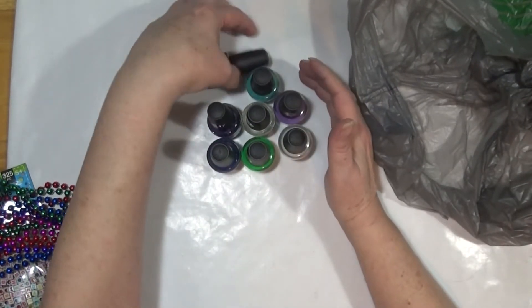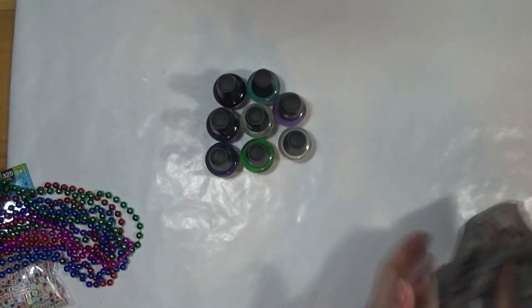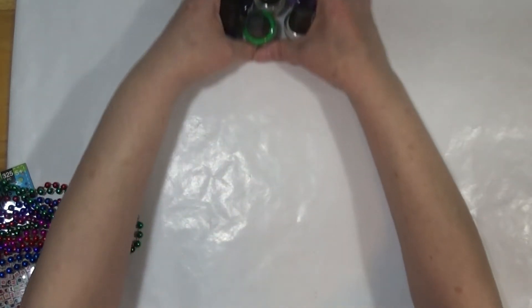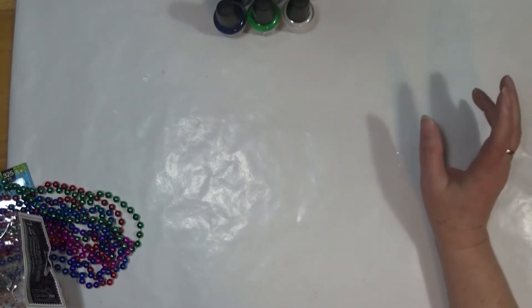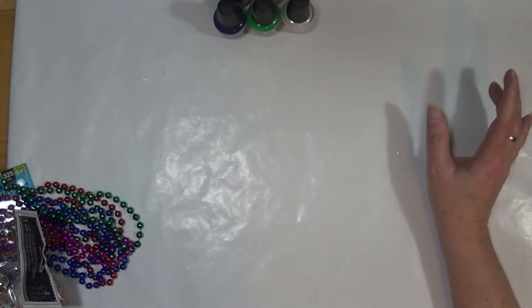You probably already know what it is because the video is very popular, and I want to play along, so I am going to do it and you can watch me play with it. And you know me — I bend, fold, and mutilate every tutorial I've ever run across, so I'm sure I won't be doing it exactly the same.